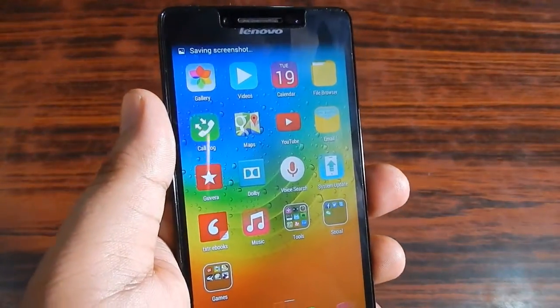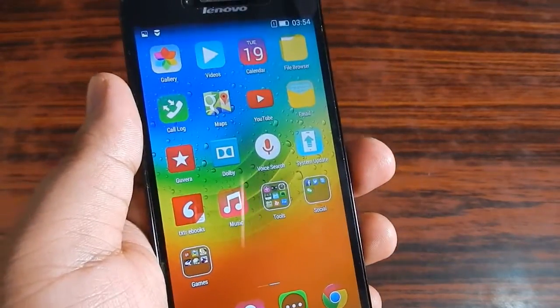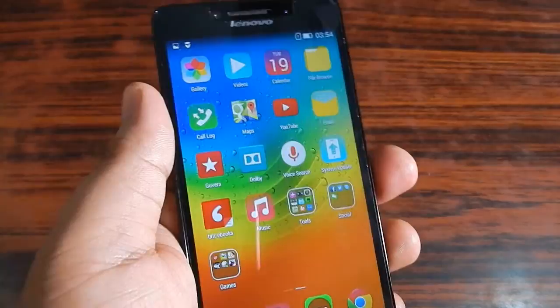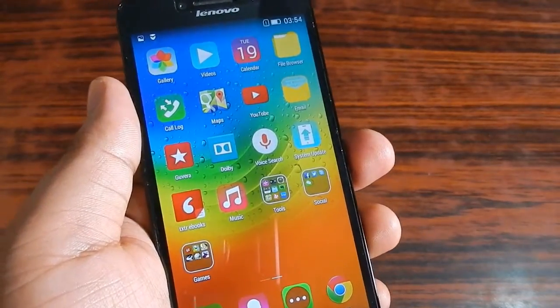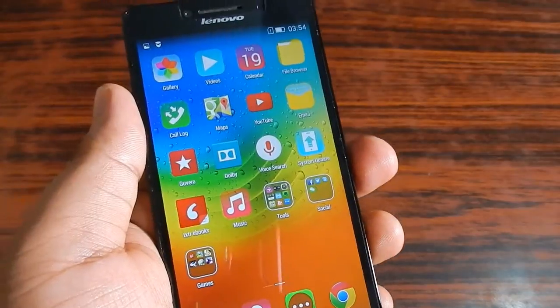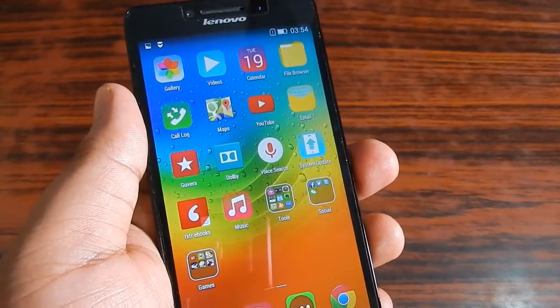So this is how you take a screenshot in the Lenovo A6000 Plus — these are the two ways. Not all smartphones have these two ways; some smartphones have different ways of taking a screenshot. That's it, guys — thanks for watching, and we'll meet again in the next video.